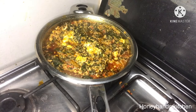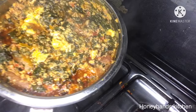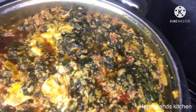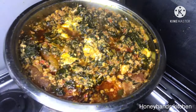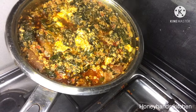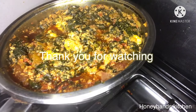We enjoyed this with yam, and you can also enjoy it with rice. This is the kontomire stew — very easy and very simple. Please try my recipe; I know you will love it. Kindly subscribe and thank you so much for watching — bye bye!